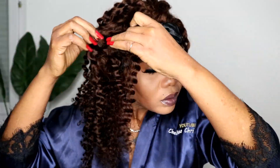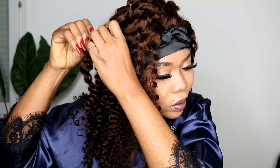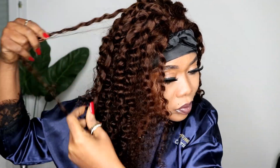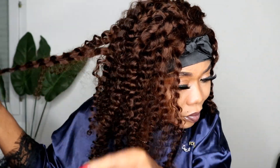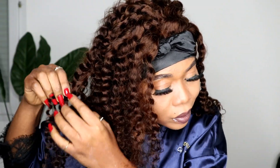I never wanted to wet this hair or add any cream, so I decided to break the coils with my hands — dividing and separating the coils to make the hair look fuller. To be frank, I love the color of this hair so much — it complements my skin tone and this hair is absolutely gorgeous.